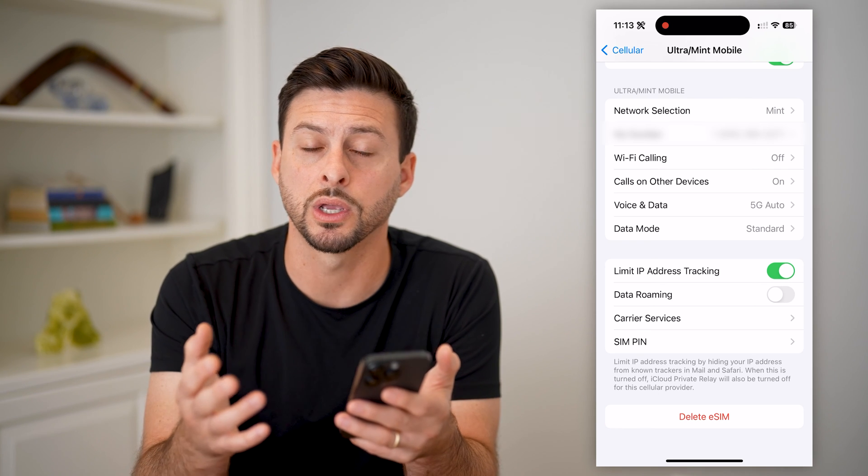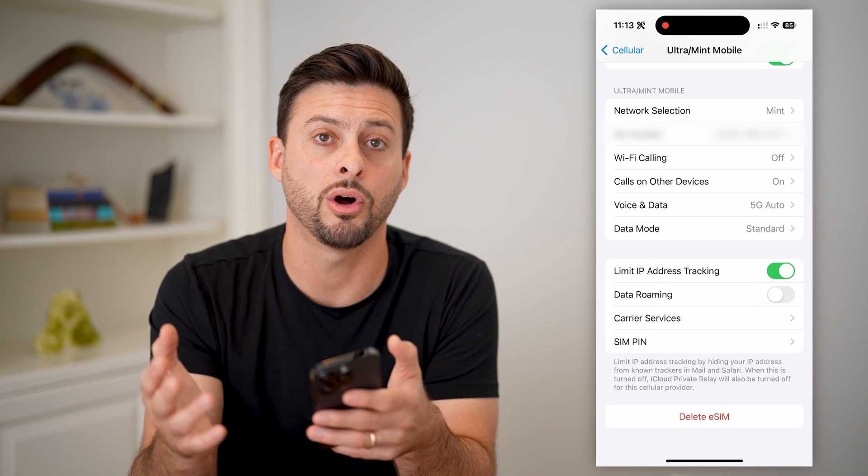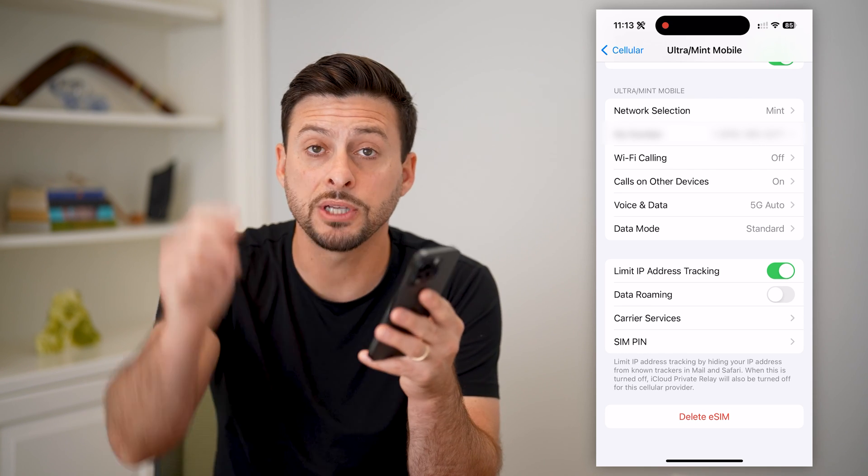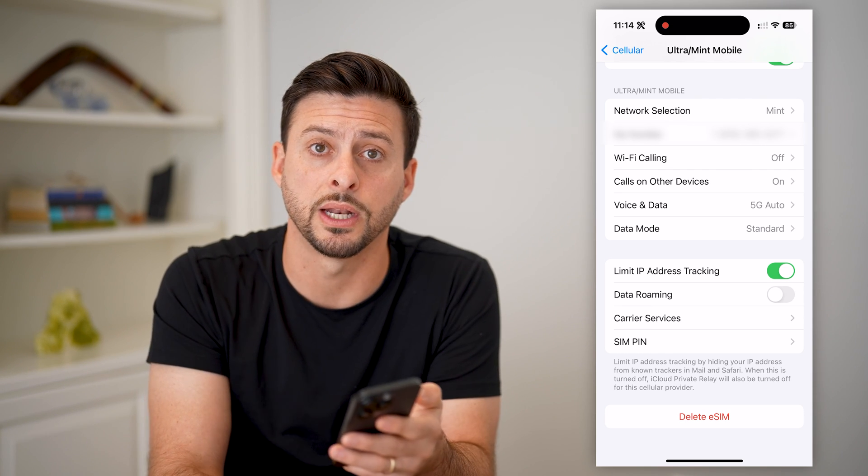All of these are turned on and basically my eSIM or physical SIM card are all installed and set up. The network is working — I should be able to make and receive calls, use data, text message, all that stuff. Hope this helps. If you have any questions, leave them in the comments down below, and I'll catch you on the next one.